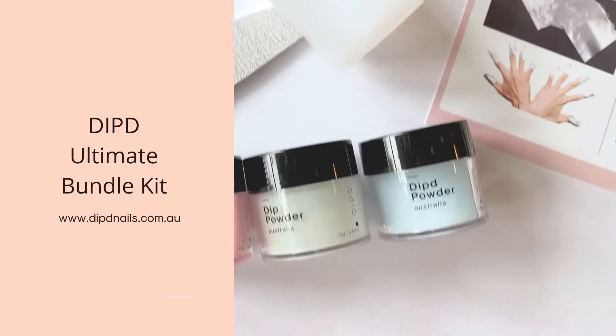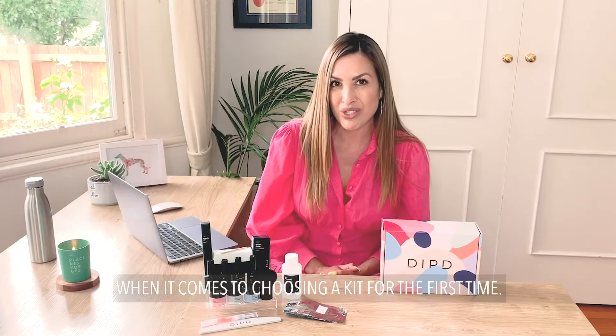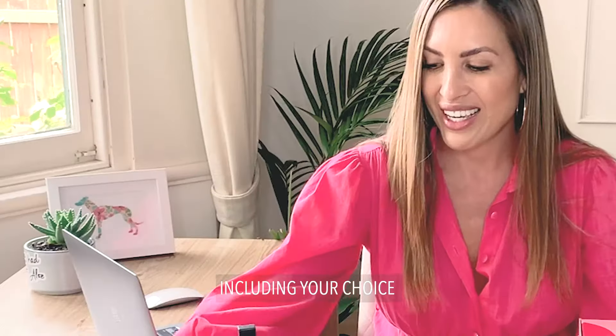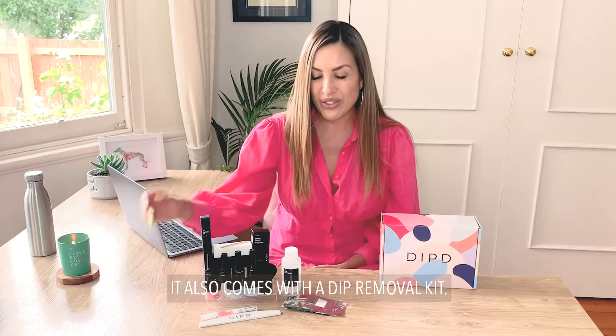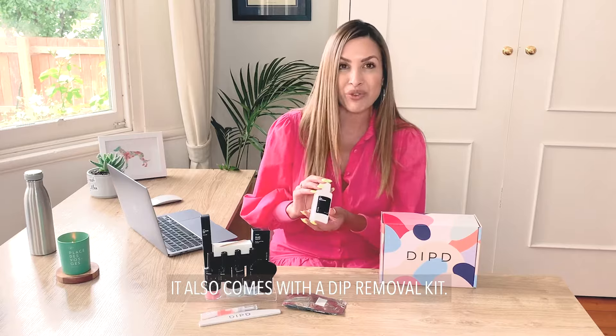The Ultimate Bundle is a great place to start when it comes to choosing a kit for the first time, including your choice of three dip powder colors. It also comes with a dip removal kit.